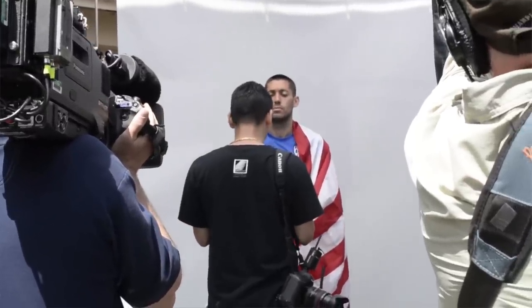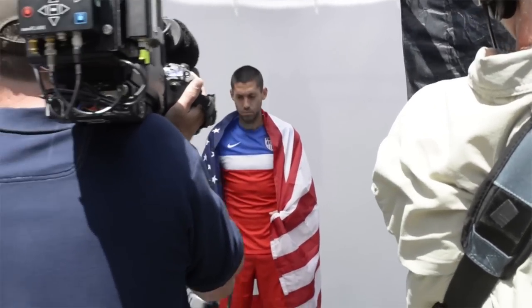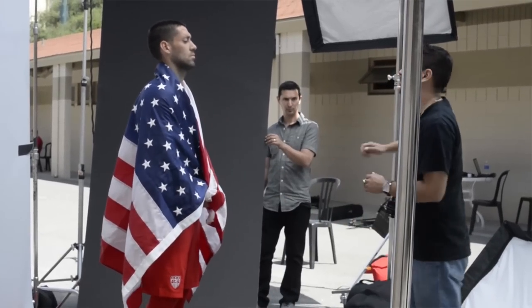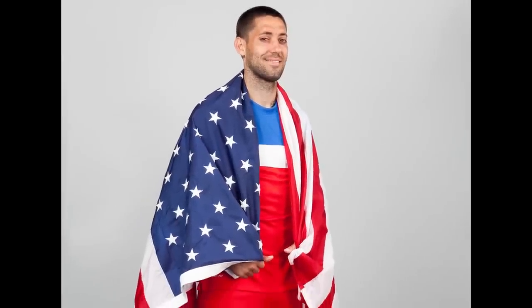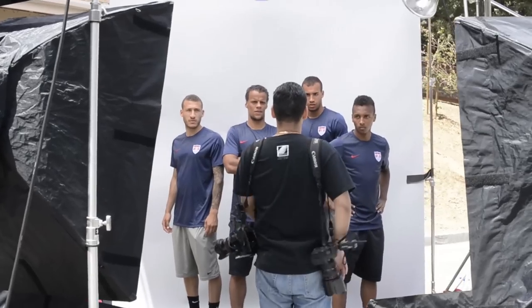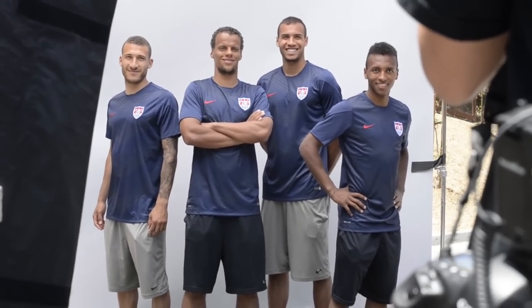We were supposed to have about 10 to 15 minutes with Clint Dempsey for the cover, but we ended up with only about 4 to 5 minutes. For the cover shot, I had a separate look set up — just a nice, bright, evenly lit setup with soft boxes — using a 5D Mark II with a 24-70 lens. We got the shot we needed for the cover, plus a few variations of him jumping and celebrating with the flag for something more fun. I also used that same bright setup for the group portrait of all the German players on Team USA.